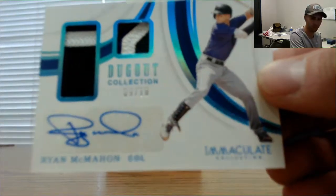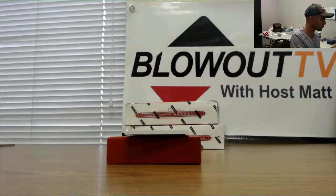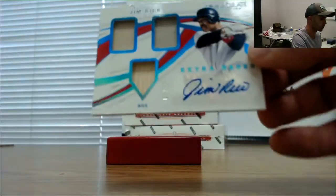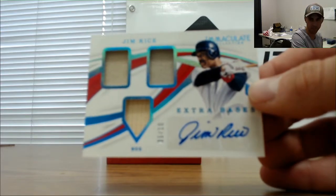That was terrible focus — there we go. Ryan McMahon. And triple mem autograph, number 5 of 10, Jim Rice, Boston Red Sox.